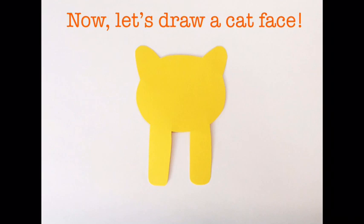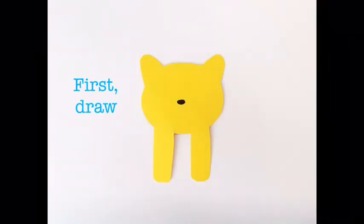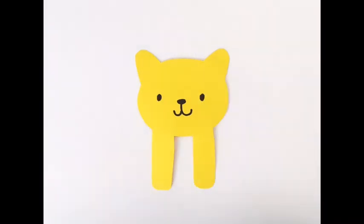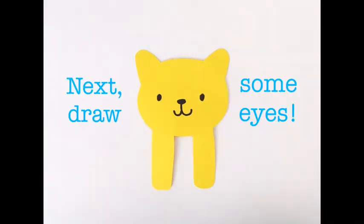Now let's draw a cat's face. First, draw a nose. Now draw a mouth. Next, draw some eyes.